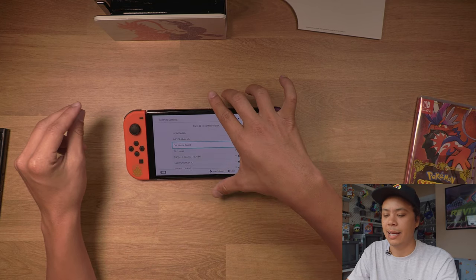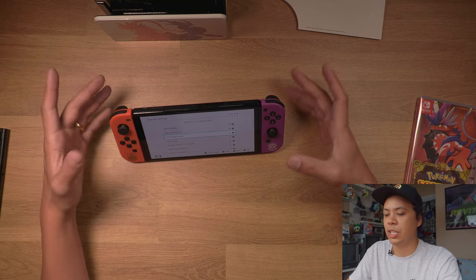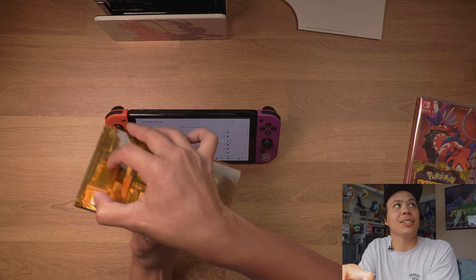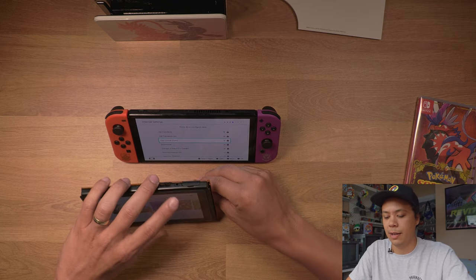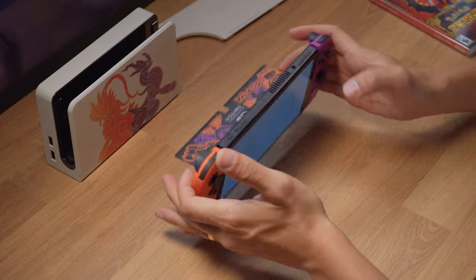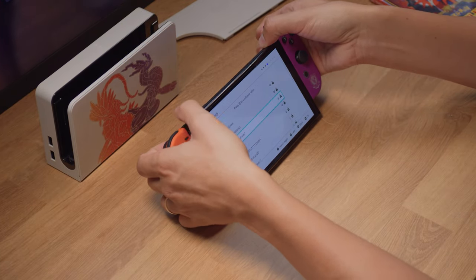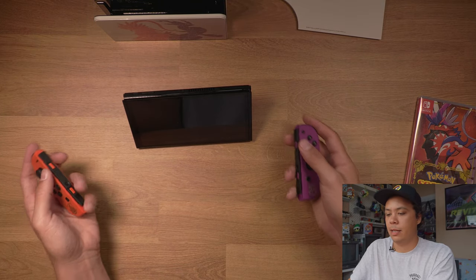I like that the kickstand has different levels and it doesn't click — it doesn't feel like I'm gonna break it in half like the other one. Why does it go all the way back like that? I guess that's kind of cool. That is such a useful kickstand — that's usable now. The original one is just horrendous. Why was it ever designed like that? They should have just not even tried. It's so awful. This one's legit though — this is how it always should have been.